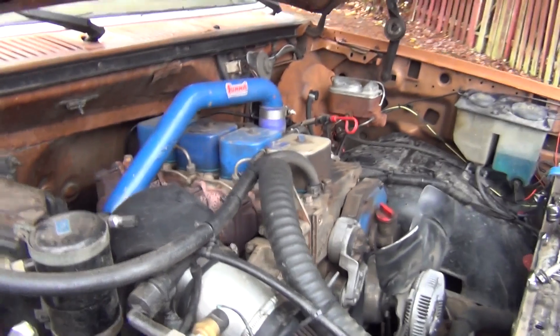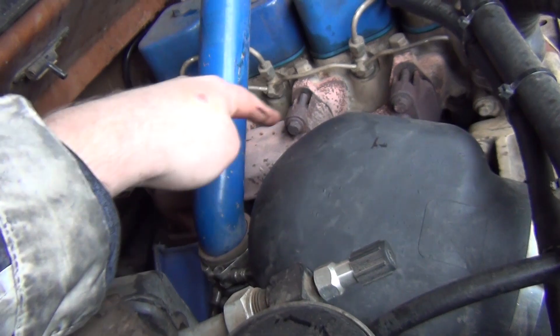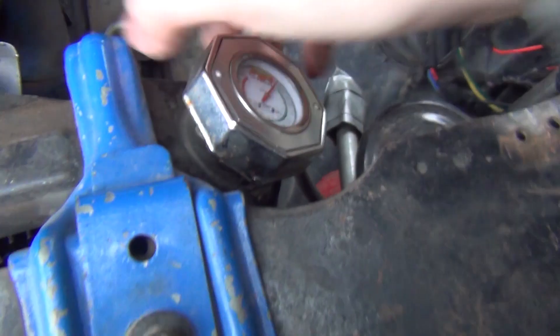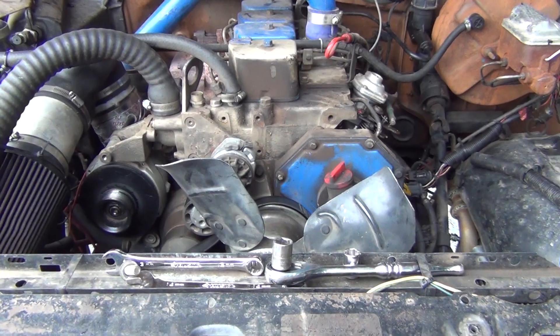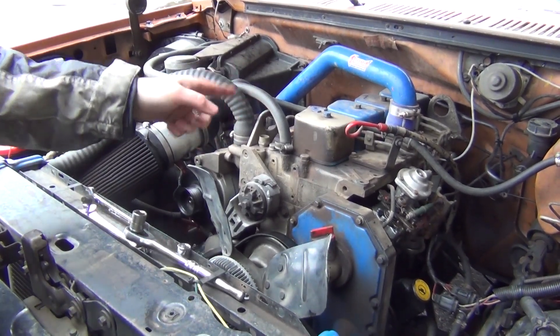I want to show you guys something I've been noticing — this engine has never had a head done on it. Looking at the head gasket, it looks like there's a water jacket on this side and it's just starting to lose its seal. I checked the coolant and it doesn't look nasty. So that's a thing in the future — probably by spring I'm going to have to do that. I've got something planned — I'm going to get a whole new head and have some work done to it.